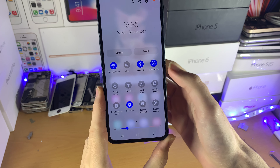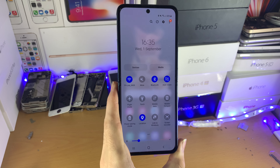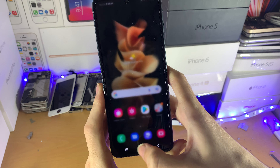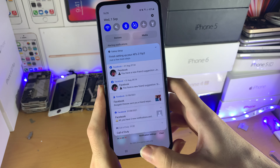Once you're done, just tap on the torch again and it will turn it off. If you're having any issues turning on the torch, that means the app you're using is blocking it. Just close out the app from the multitasking. If you don't know which app is blocking the torch, just tap on close all, and then the torch will be working without any issues.